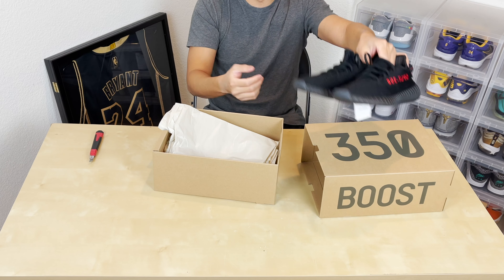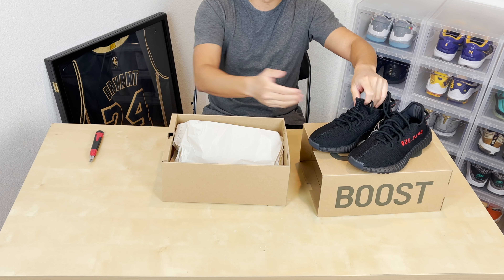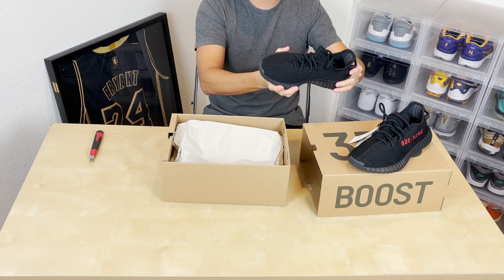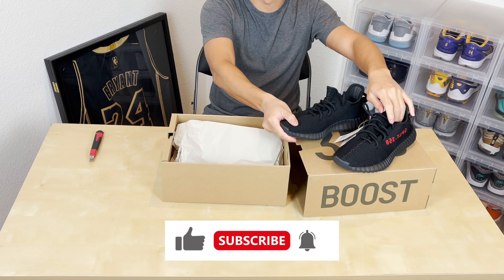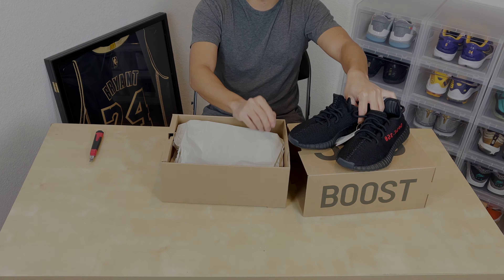As I said, this is just a quick unboxing, so not much to talk about. You guys have seen these Yeezy 350 V2s hundreds of times. It's just a matter of changing color — I think the color specs and everything have remained the same throughout the years. So if you enjoyed this content, please like and subscribe to this channel. If you have any questions, feel free to leave me a comment and I'll reply. Other than that, take care — see you in the next one.